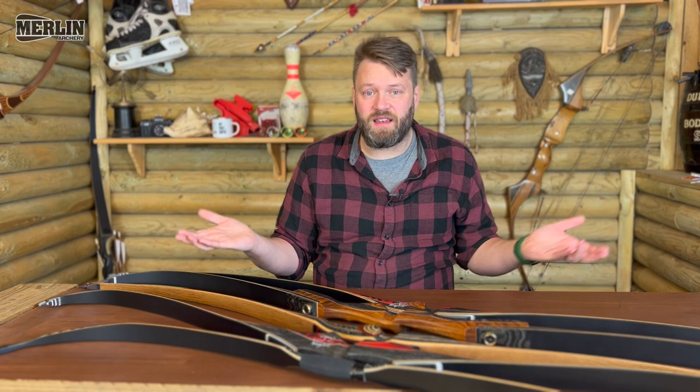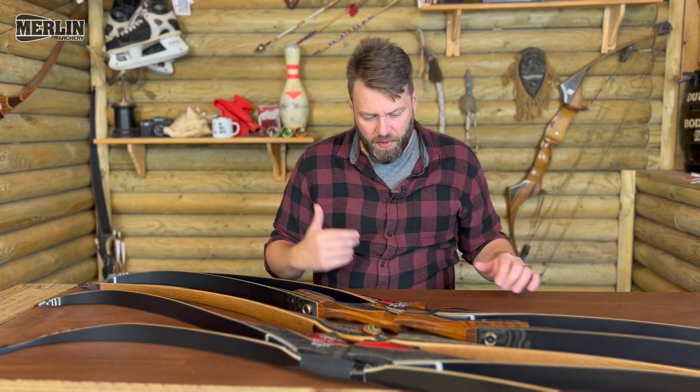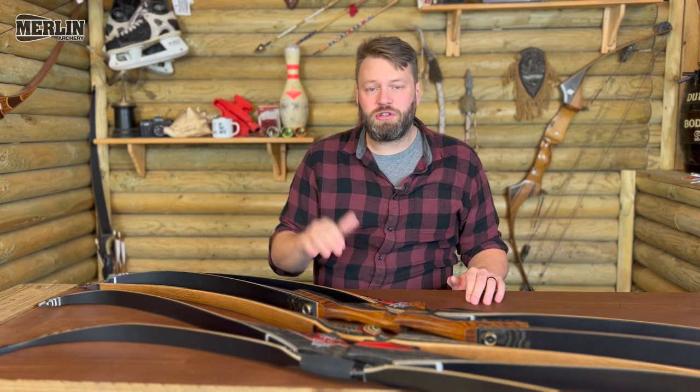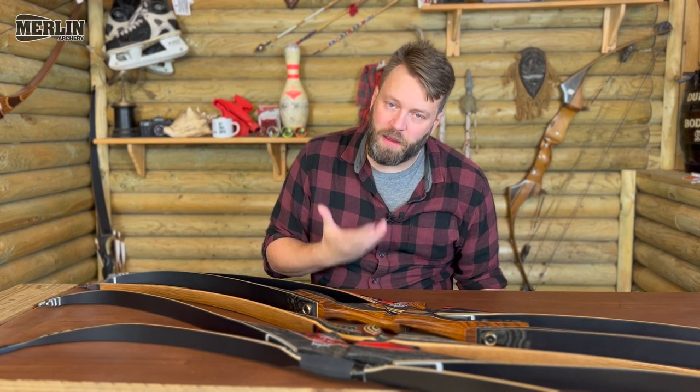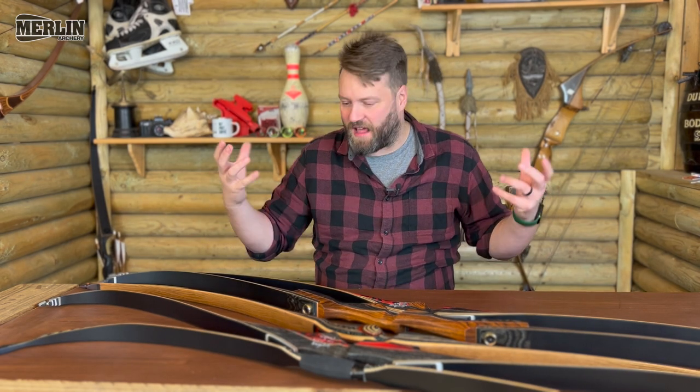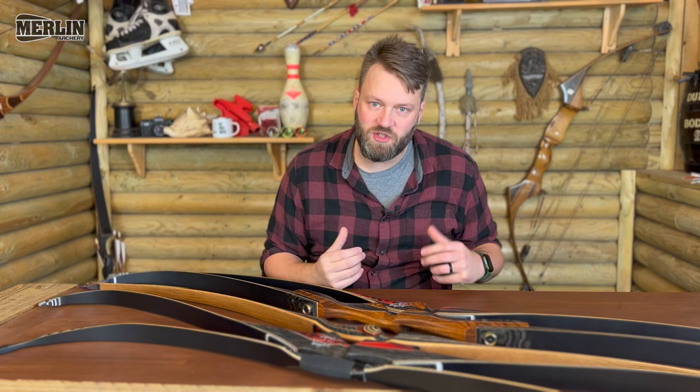High-end gear is just going to feel nicer and it's nicer to own, and at the end of the day you've got to shoot what makes you happy. But I love cheaper, intermediate, entry-level gear because that's what gets people into the sport of archery, and that's what we want really at the end of the day.